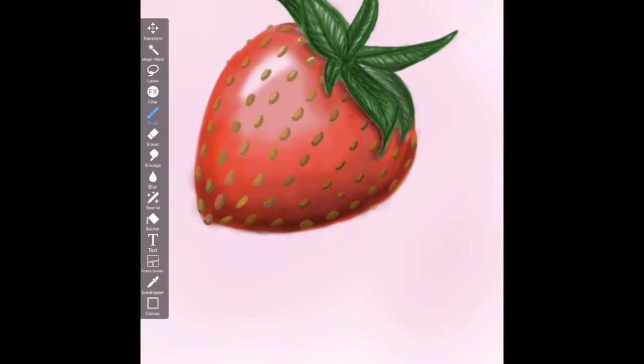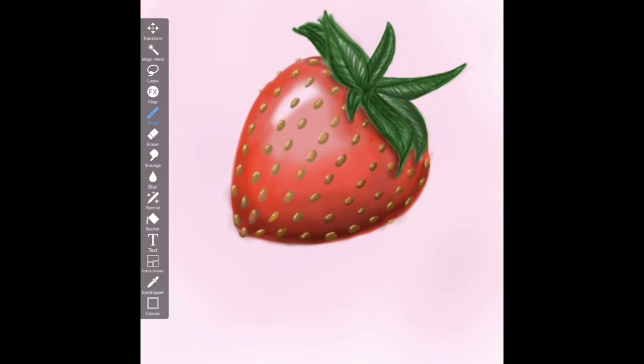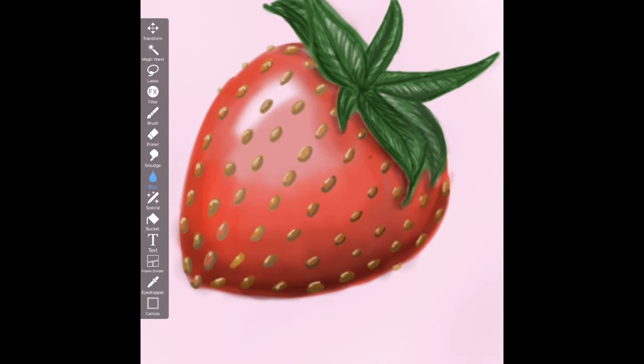Now that I've drawn all the seeds, I'm just adding shadows and I'm also going to start adding the highlights. Drawing all the seeds takes a while, but I think it's so cool to see how they really make the strawberry look 3D. Comment down below what food you like to doodle, paint, or draw the most.